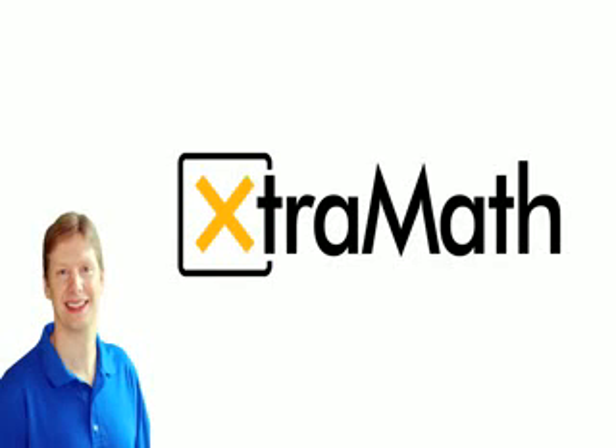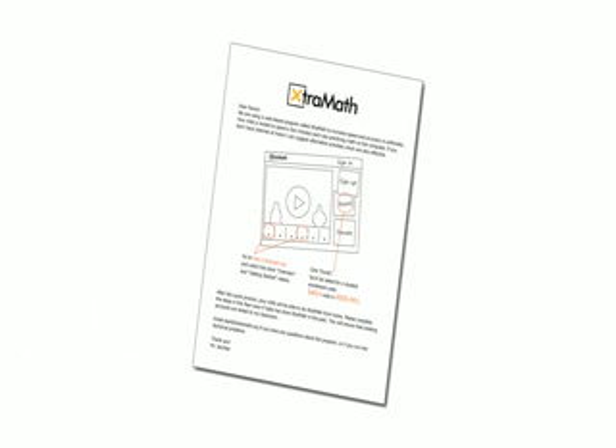Hi, I'm David Jeske, creator of Extra Math. This video explains what to do if your child brought home an Extra Math enrollment flyer from school. If your child is not using Extra Math at school, then watch the Parent Sign Up video instead of this one.